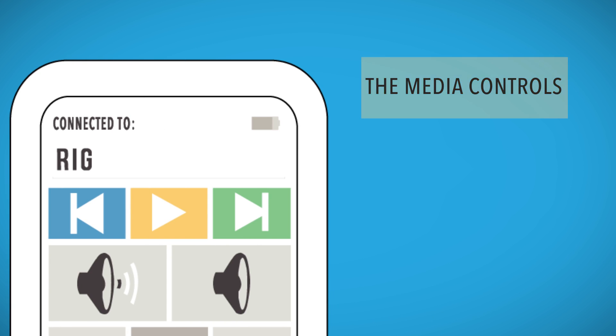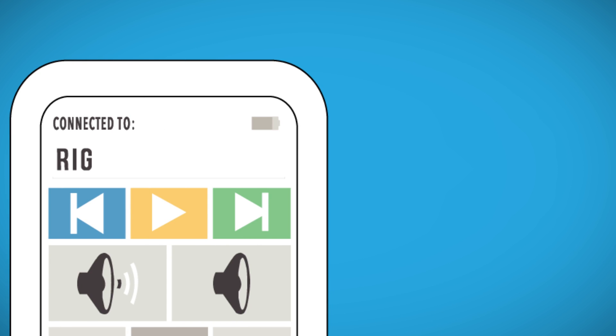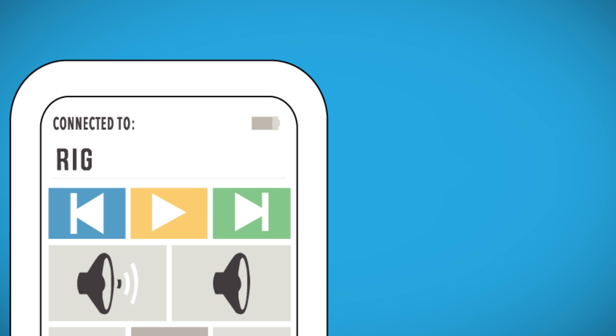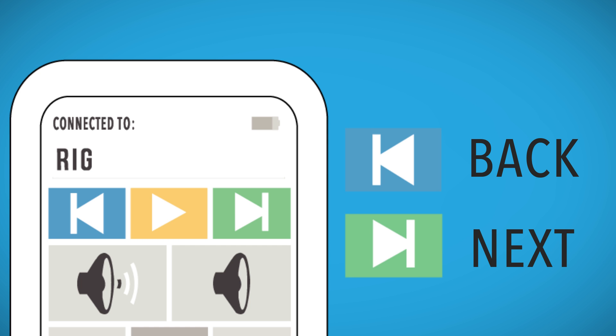The media controls. When media is playing, the app will display this symbol. When paused, the app will display this symbol. Use this button to go back to the start of a track or the previous one. Use this button to go to the next track.